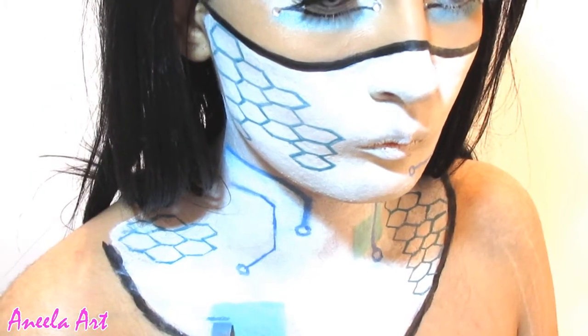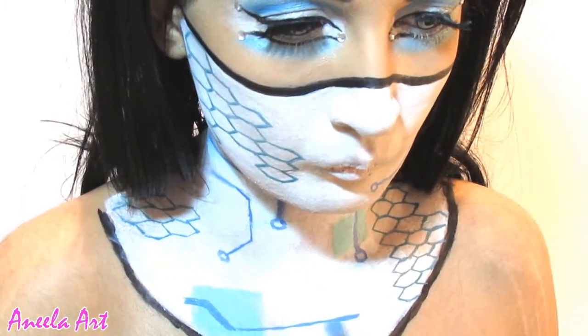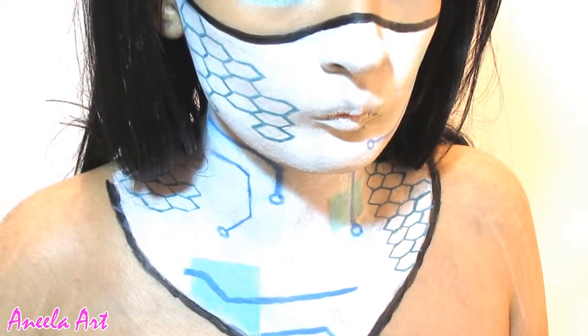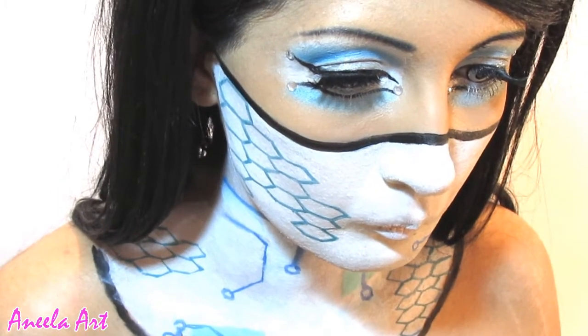This design is mainly around hexagons, circuit board, and squares, just randomly placed. Whatever you feel looks good, you can try it in different colors as well. I chose blue because it just goes well with the idea of cyberpunk.